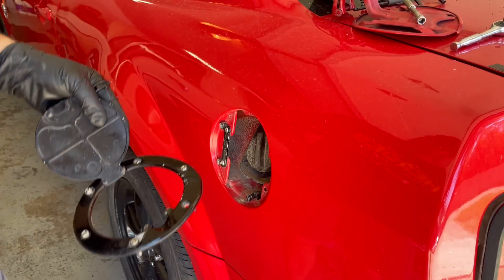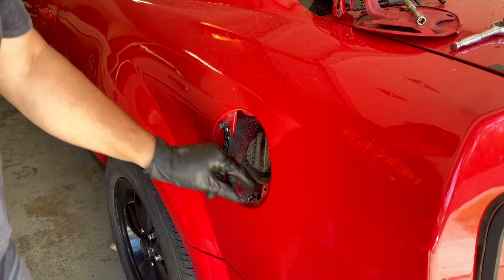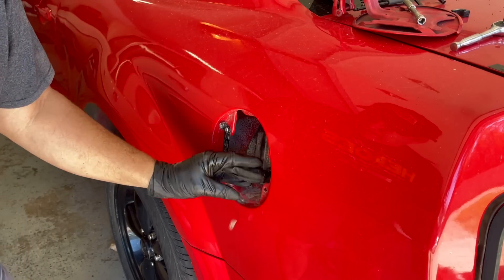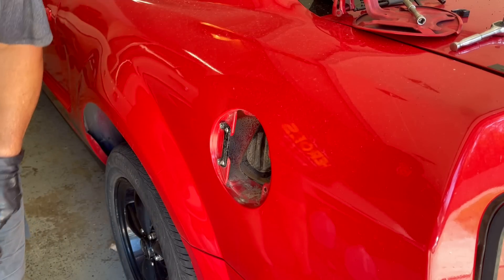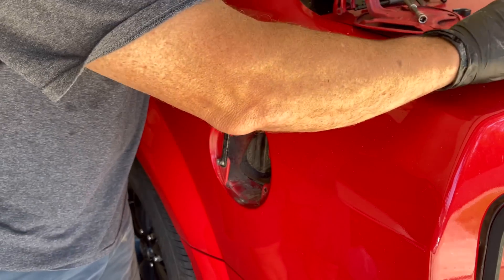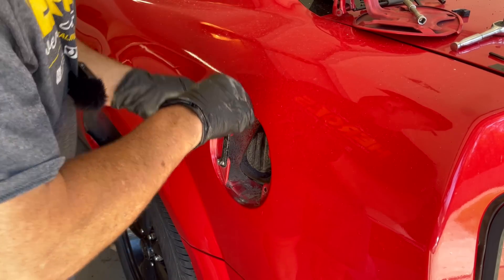There it is. Out with the hideous. I guess that thing broke. I'm going to clean this thing up a little bit here. Oh, what is this? This is new. You're not even the same size, are you? You're smaller. Still smaller. What the heck?